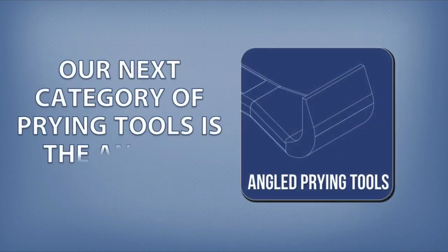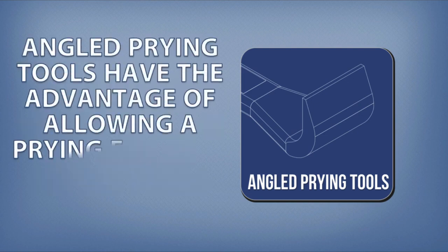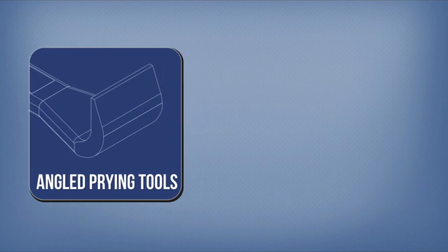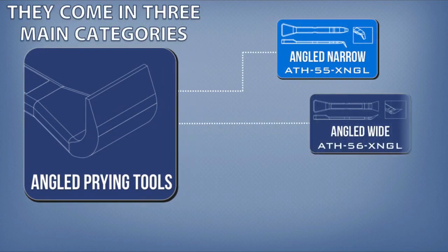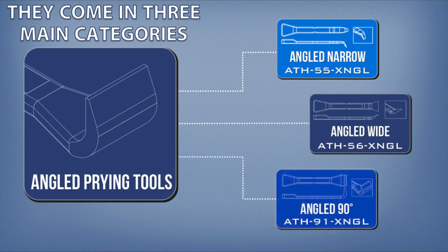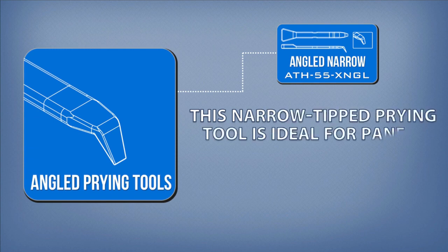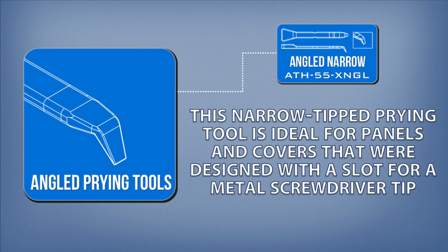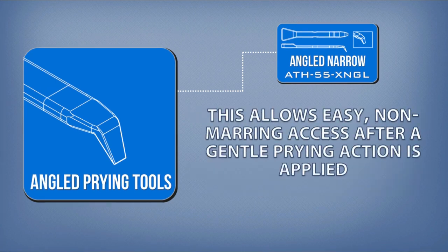Our next category of prying tools is the angled prying tools. Angled prying tools have the advantage of allowing a prying force to be applied with mild leverage. They come in three main categories: angled narrow, angled wide, and angled 90 degrees. This narrow-tipped prying tool is ideal for panels and covers that were designed with a slot for a metal screwdriver tip, allowing easy, non-marring access after a gentle prying action is applied.